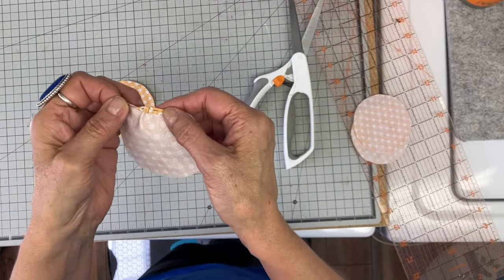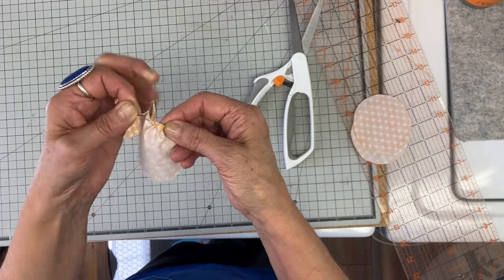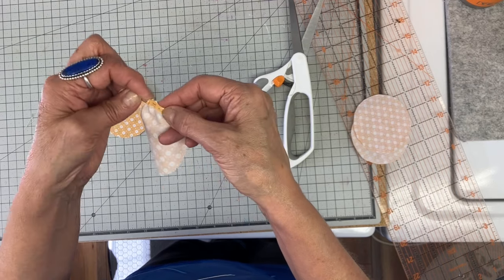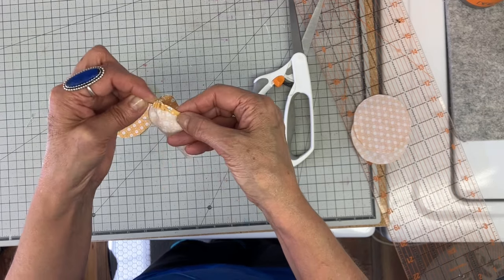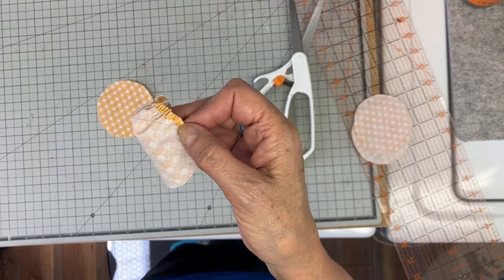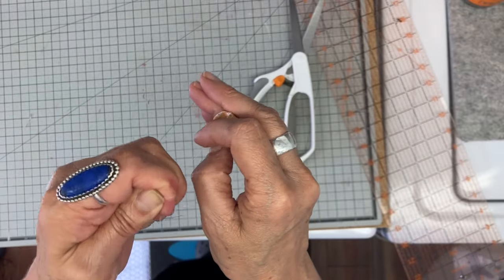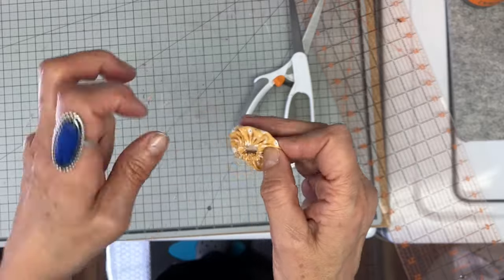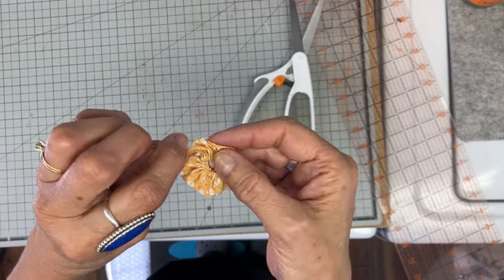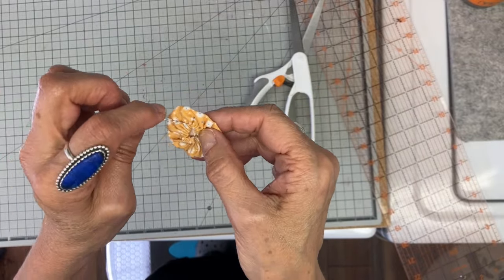I wanted to add just a little something to the corners, so I decided on some yo-yos. I have my circles cut at approximately three inches, which is going to give me an inch-and-a-half yo-yo. I'm just folding that edge down and doing a running stitch all the way around to create these little yo-yos. Once you're all the way around, you just flip it and pull it tight — use strong thread or double your thread when doing these. I'm just going to take a little back stitch to tie it and then bring my thread through to the back.